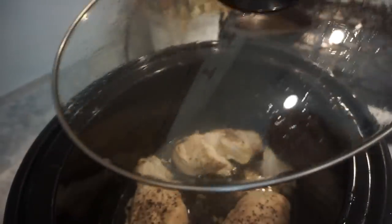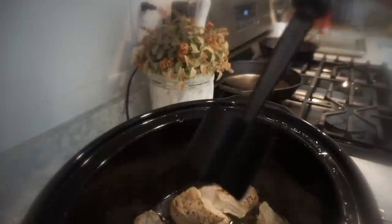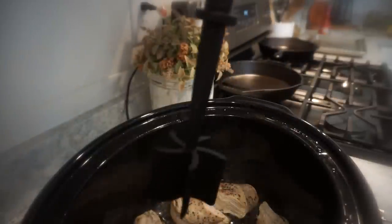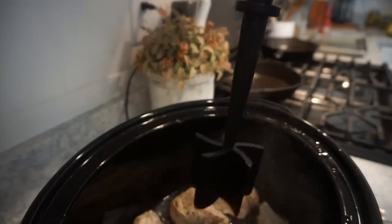Chicken is done and looking good. I'm just going to go ahead and shred that — hopefully I'm not steaming y'all out — I'm just going to use my handy dandy Pampered Chef gadget to do this. I'm pretty sure you can get it on Amazon, I'll try and find one and link it for y'all.